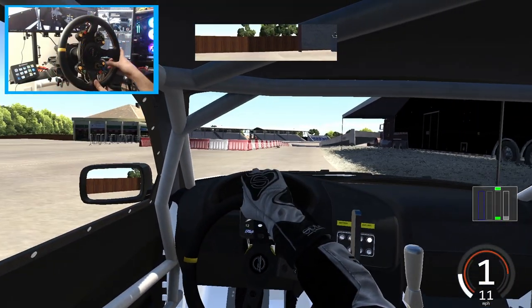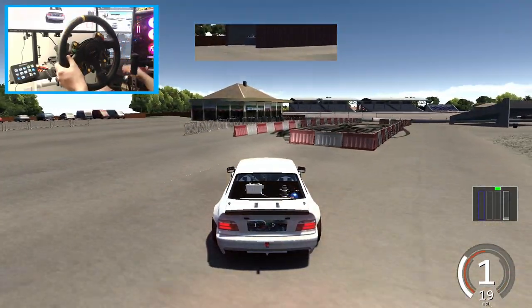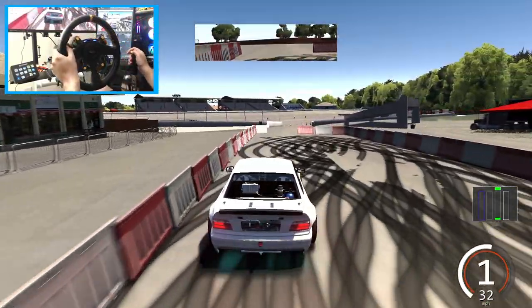We're going to go back to pits, get a fresh set of tires, and run this time in third person to see where we're really at. We can check it in third — got the Type S lights underneath.